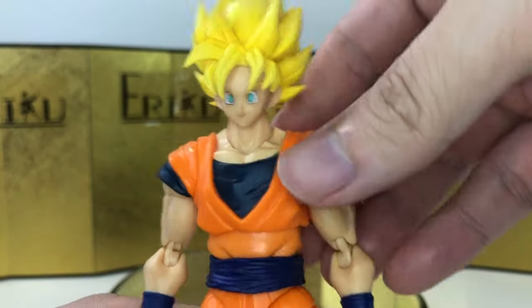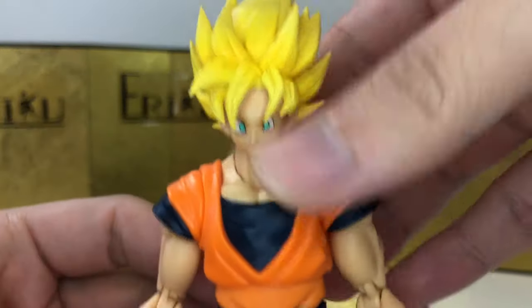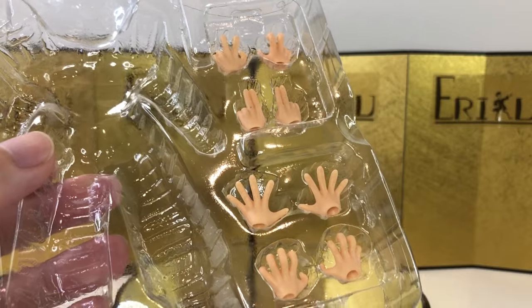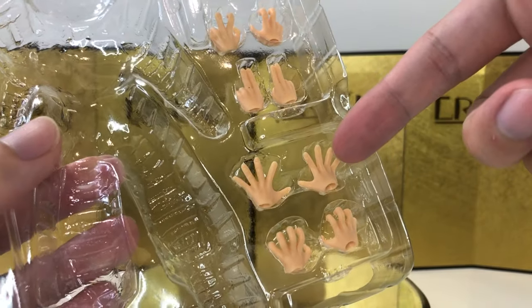Lastly, we have this chill and happy face of Goku, and ironically I think this one's probably my favorite out of all of them. I'll probably have this one displayed with Goku looking happy and waving at people. For the interchangeable hands, there's really nothing new — it's standard for Goku.